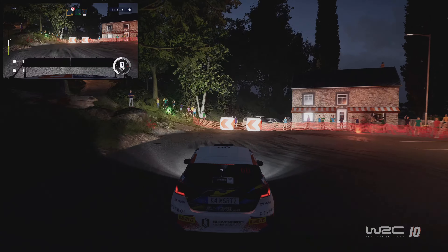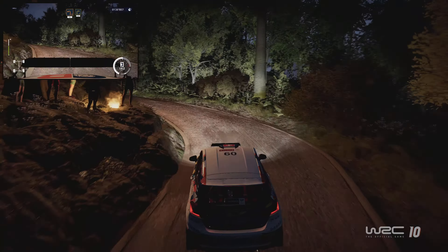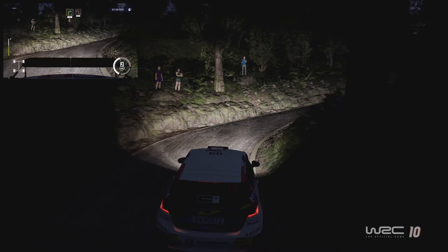Into flat right, keep it clear, left 10, 30. Right 3, 30. Left 2, 30.